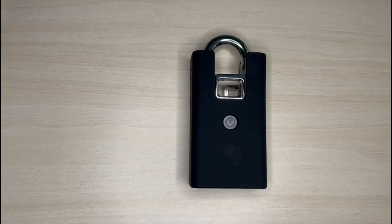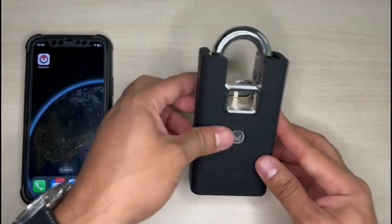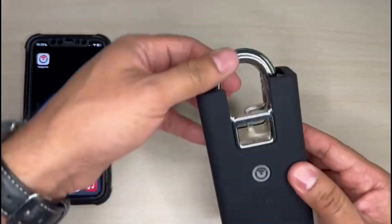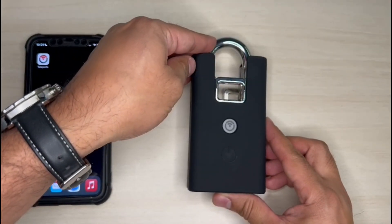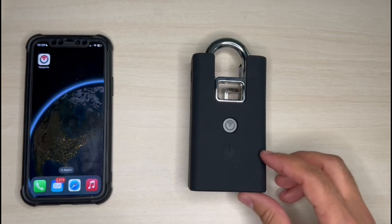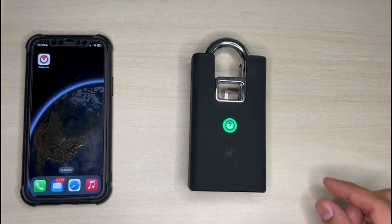Now we can continue with the demonstration and open the padlock. Right now, as you can see, it's closed. So, first, press the padlock button and open the Teleport app.